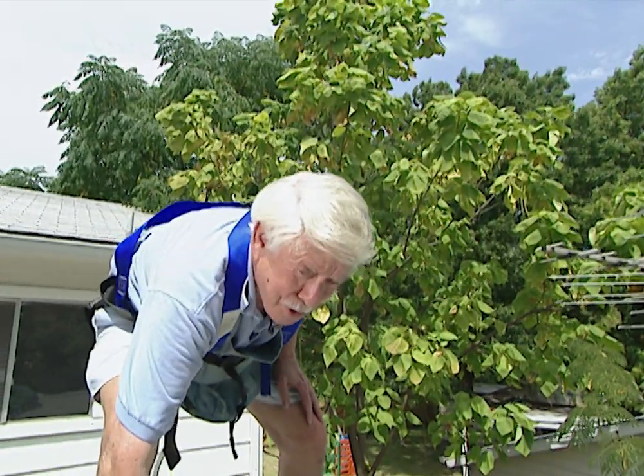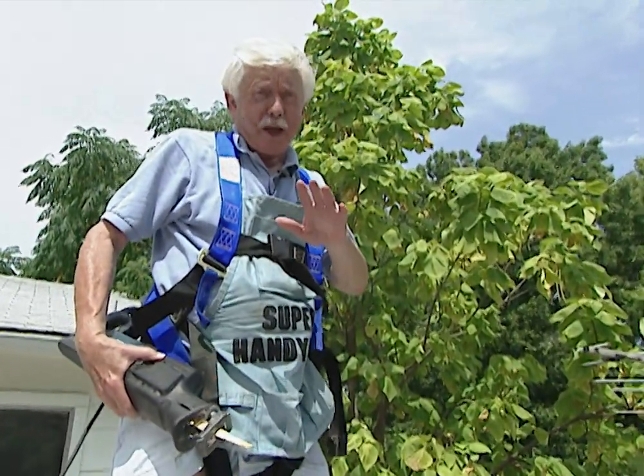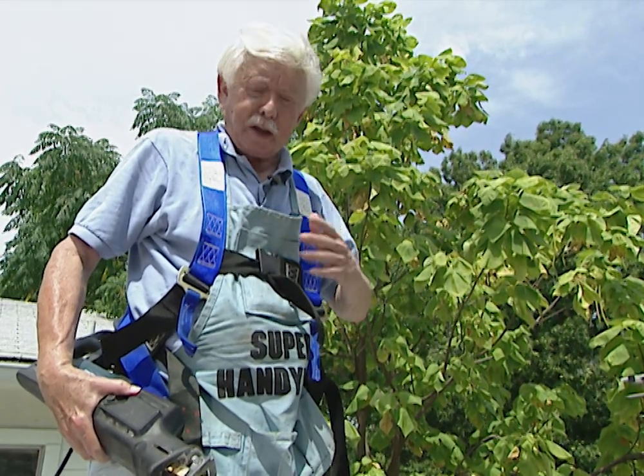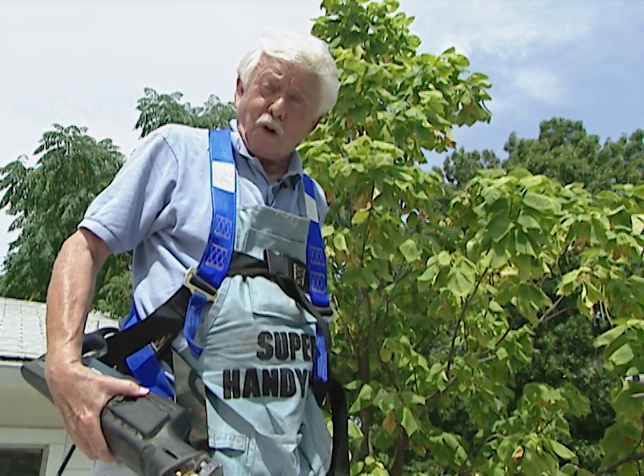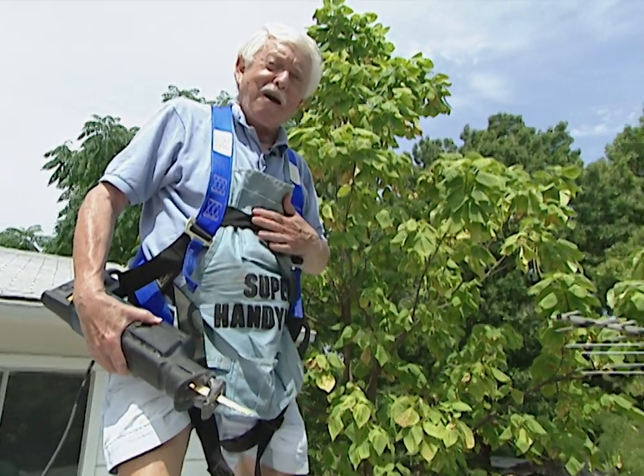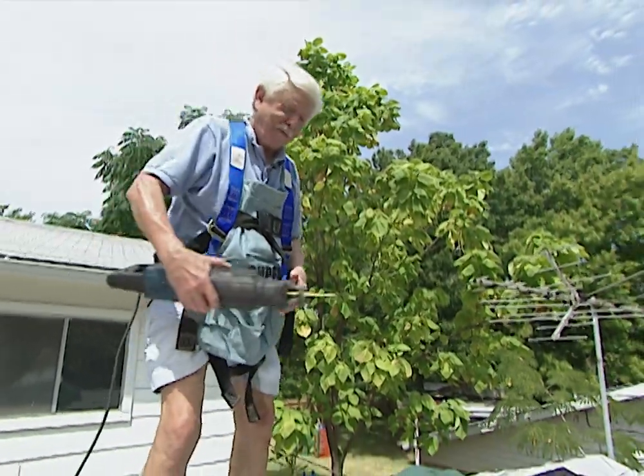You probably noticed that I'm wearing something different — it's a safety harness. Anytime you're up on the roof you ought to have some way to protect yourself from falling. The harness plus a tethered rope means you won't be able to fall all the way off. It costs about 35 bucks but it's worth it to save life and limb.